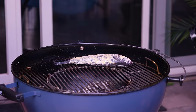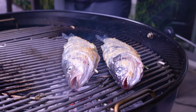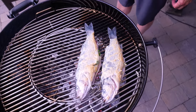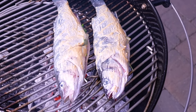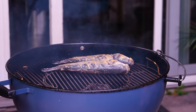When your grill is nice and hot, bring your fish over and on they go. We're going to go about five minutes a side. I'll show you how to turn them over so you have turning-over success, as opposed to sticking to the grill. For now, throw the lid on and let it do its thing.